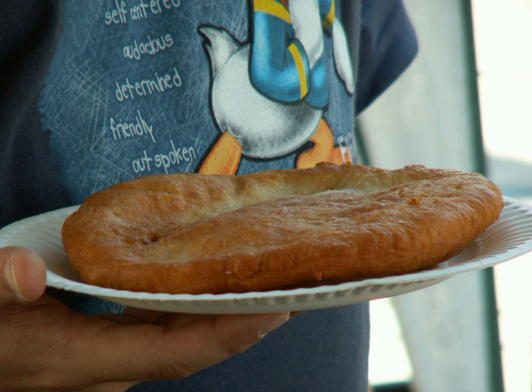A typical frybread recipe consists of flour, water, salt, a small amount of oil, and baking powder. The ingredients are mixed and worked into a simple dough, and covered with a cloth for 30 minutes to an hour until the dough rises. It is then formed into small balls, and either rolled or pulled into flat discs prior to frying in hot oil.